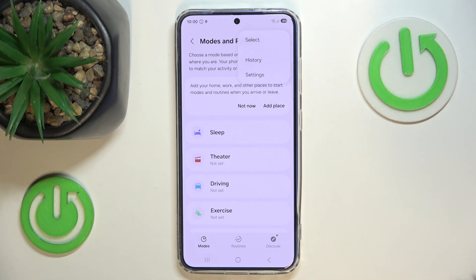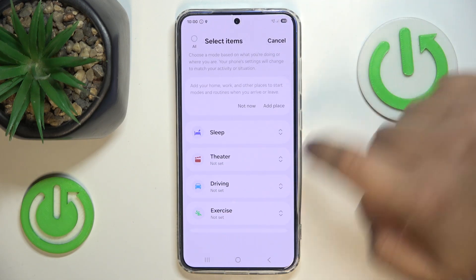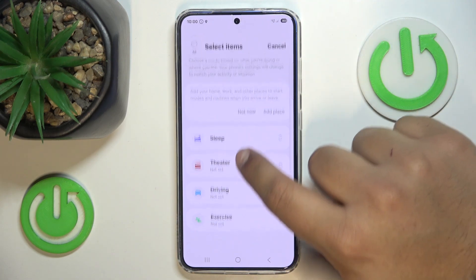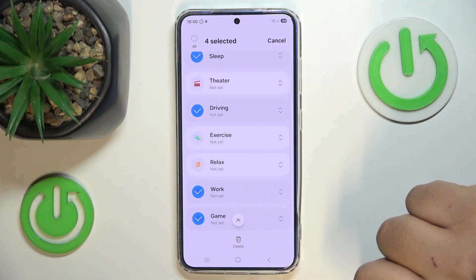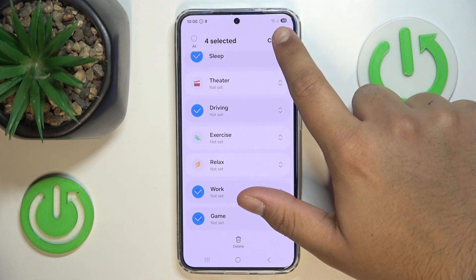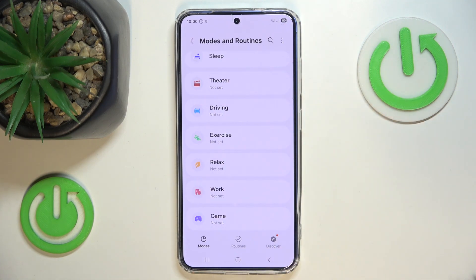Select the select button. Now you can press all if you want to delete all of them, or just press the ones that you wish to delete, and just press delete to delete them. I won't delete them here, so you can just do it on your phone.